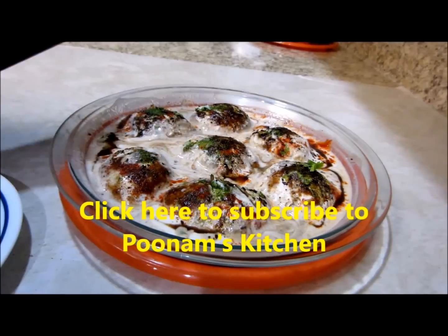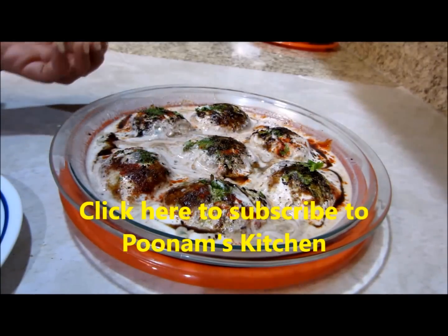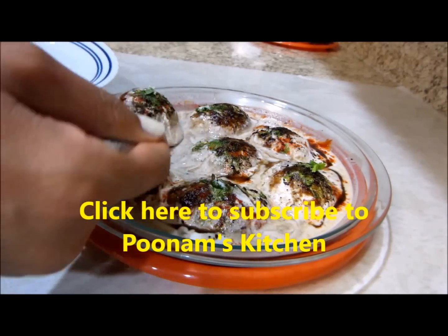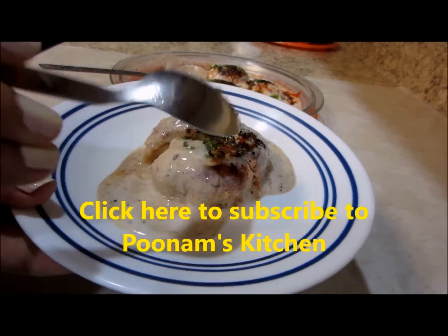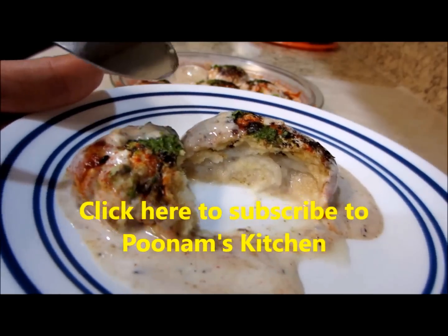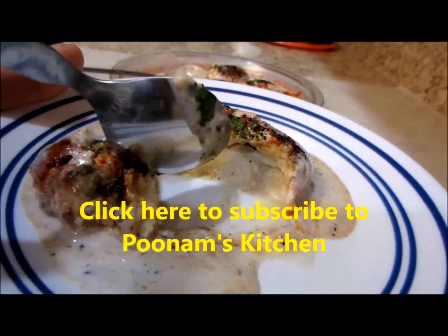Remember the size of the biscuits initially? Just look at how big the bhallas are now. Let me take one out and show you how it looks from inside — cut through it — super soft. This is how the insides look: so spongy.